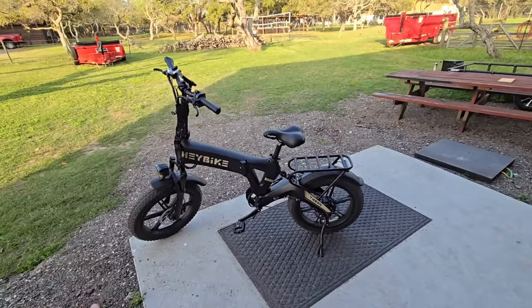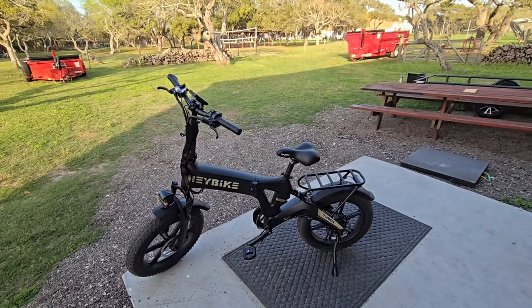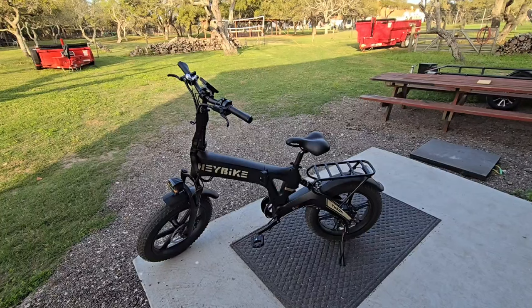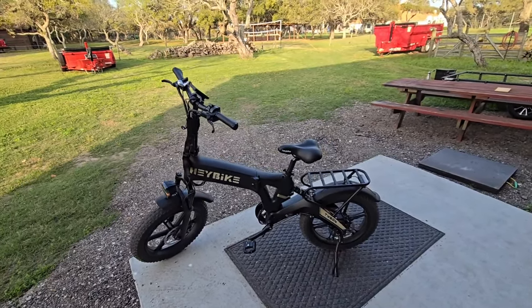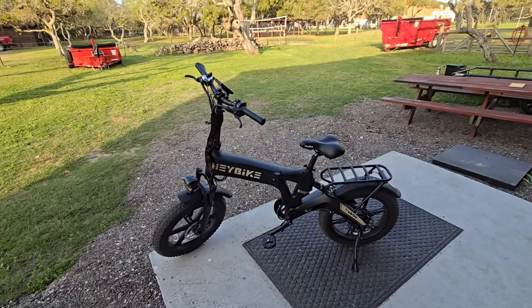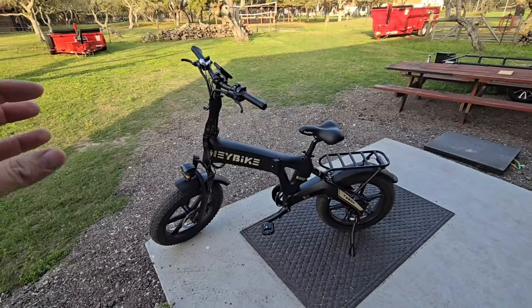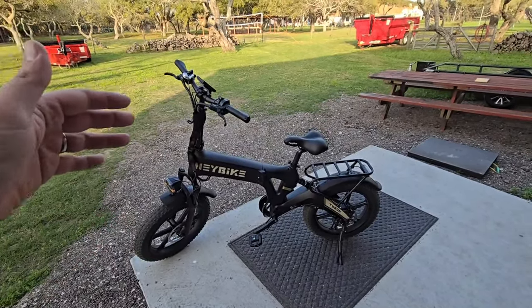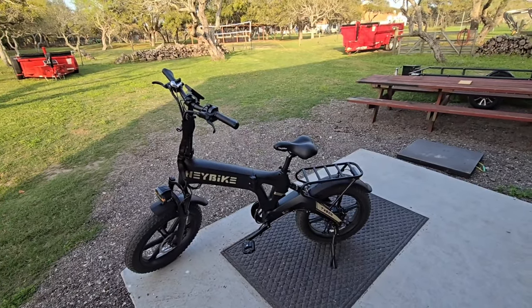I always recommend that if you get a bike — whether it's shipped to you, from a bike store, or from Walmart — you take it to a professional bike shop and have them dial it in and tune it for you. The feeling you'll get from a bike that's properly set up by a bike shop is going to be entirely different from a bike you simply unbox and ride, because there are a lot of fine-tune adjustments that can be made to your brakes, derailleurs, and shifters that make it feel really good. Bike shops know how to do that really well.